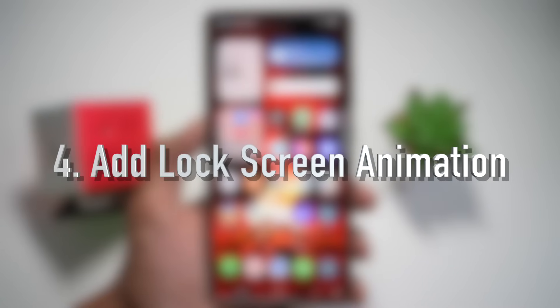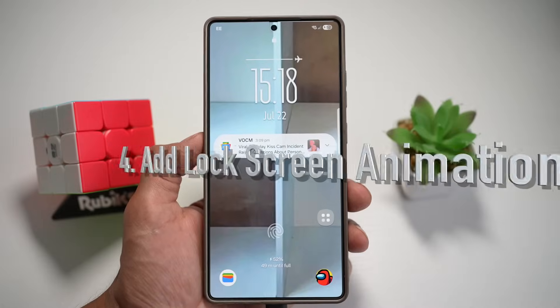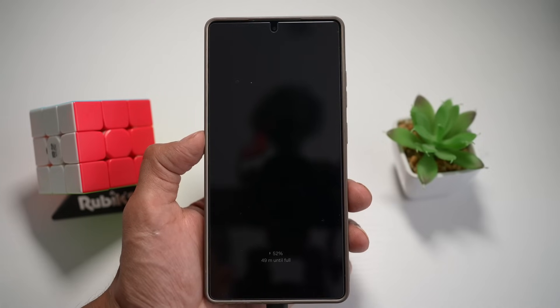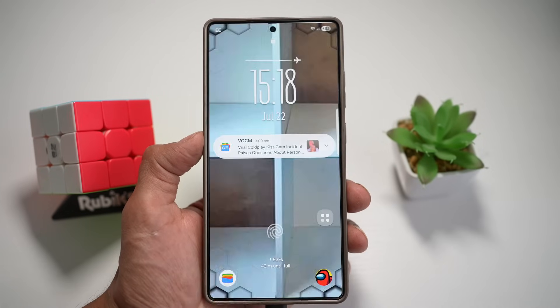Feature number four is where you can add a lock screen animation. On your Samsung S25 Ultra, you can bring your lock screen to life with animated effects whenever you wake or unlock your phone. Let me show you how to do this.